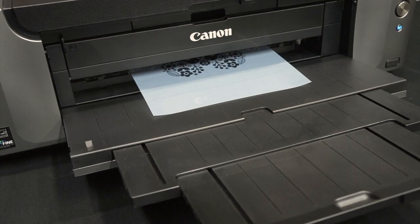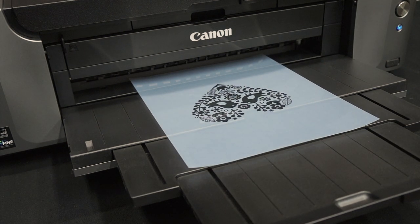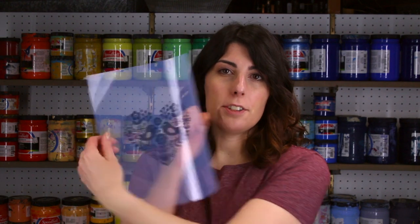Once your artwork is complete, print it onto a clear transparency using any inkjet printer. If you're having trouble telling which side is the print side, the print side is usually a little bit darker. If you're not sure, wet the tip of your finger and touch it to the transparency — if it sticks, that's the print side.